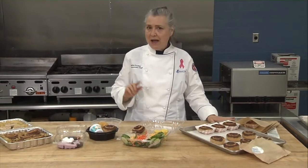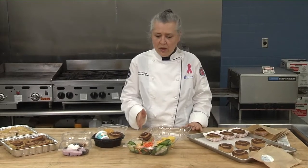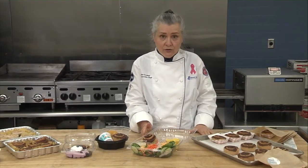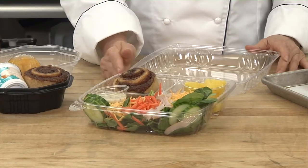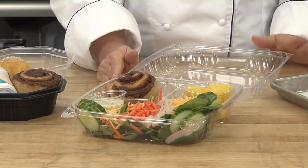Then to show you some ideas as far as serving it, maybe outside of breakfast even. You're used to serving a roll or a breadstick or maybe crackers with a salad. Why not serve a cinnamon roll? Who wouldn't want a cinnamon roll with their chef's salad? So, that's a fun idea, something you can do.